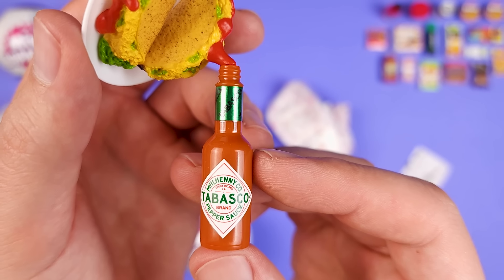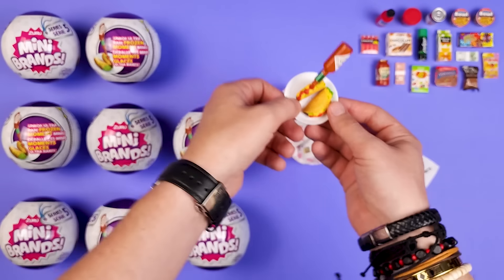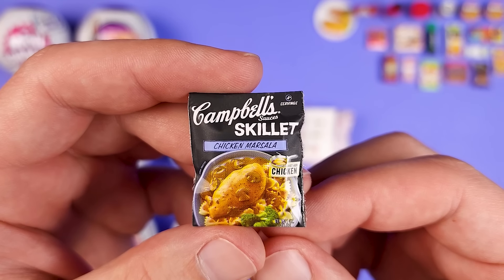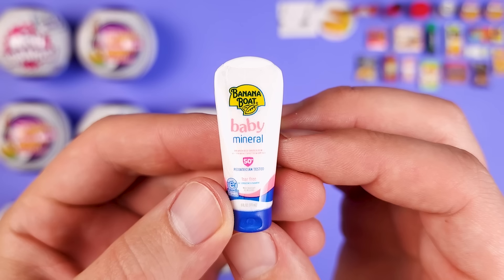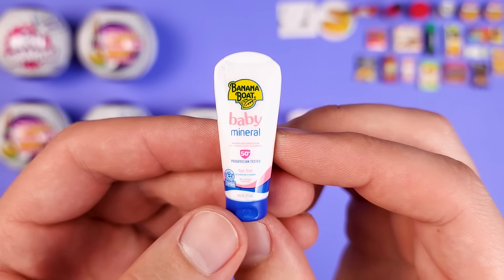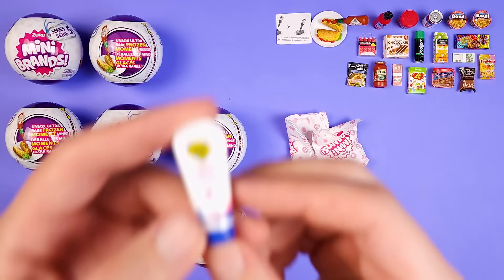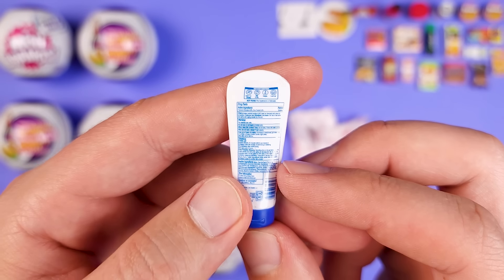And this is the little Tabasco hot sauce. Let's move on. This is something I've never seen in the stores — it's Campbell's sauces, and it's the chicken Marsala sauce. This is another interesting looking miniature — it's the Banana Boat Baby Mineral. Is it sunscreen? It actually says SPF 50 plus. Yeah, so this is a baby sunscreen.